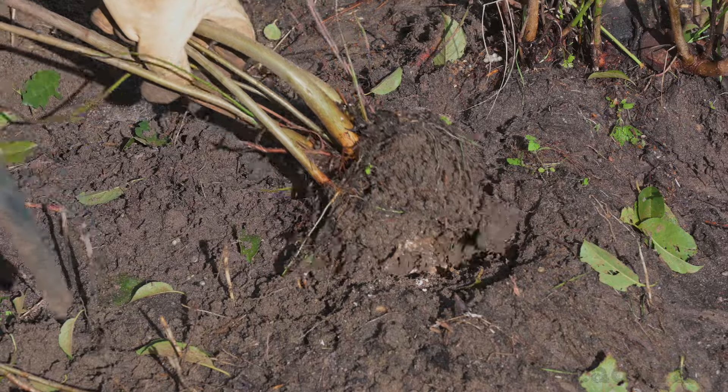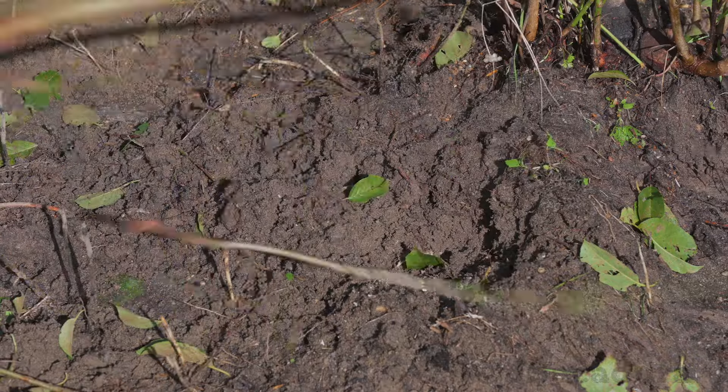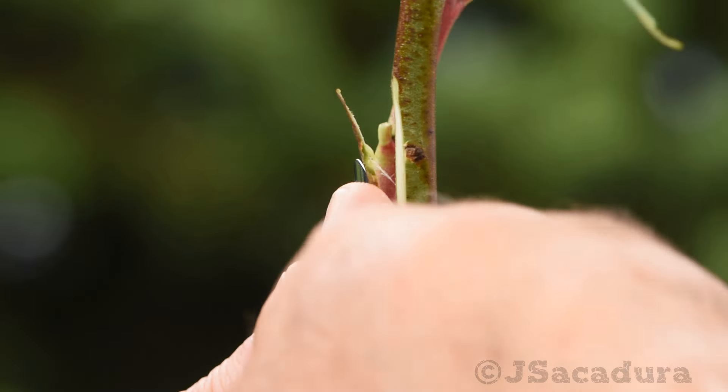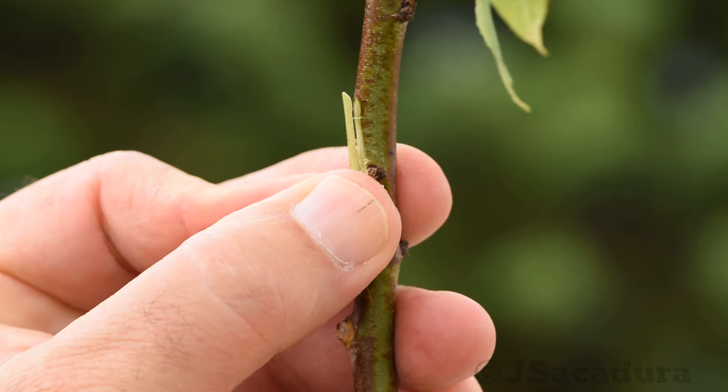These young rootstocks will be much easier to graft and you can use several different techniques. Be sure to check the grafting videos to learn different grafting techniques that you can use in every situation.